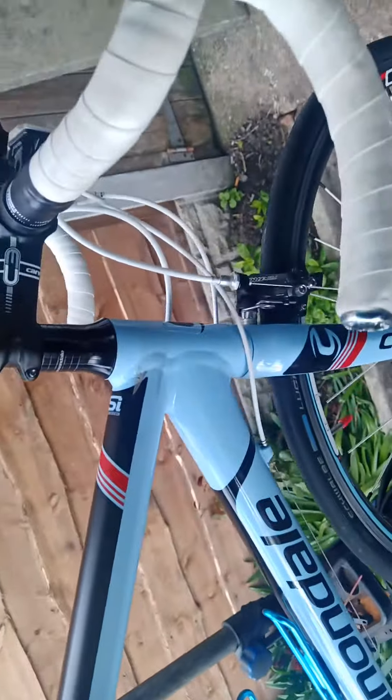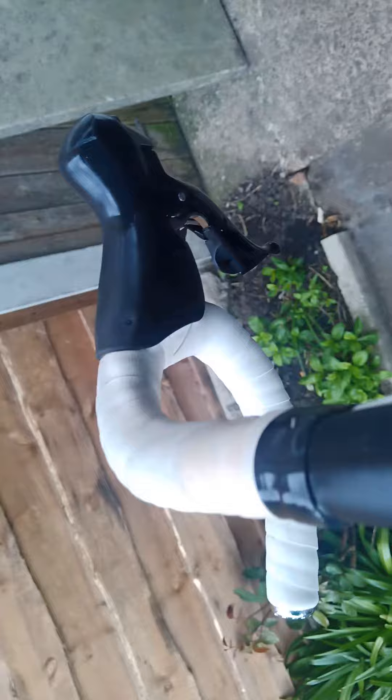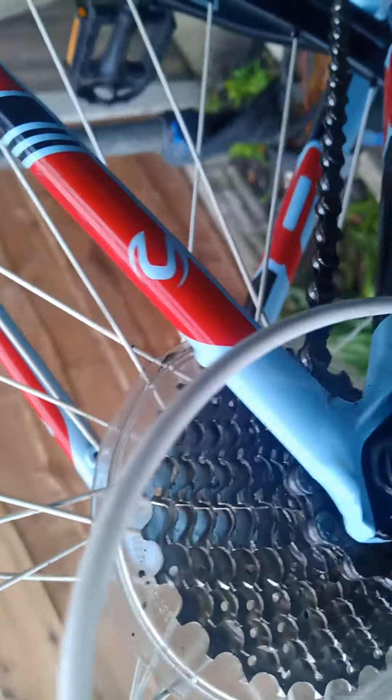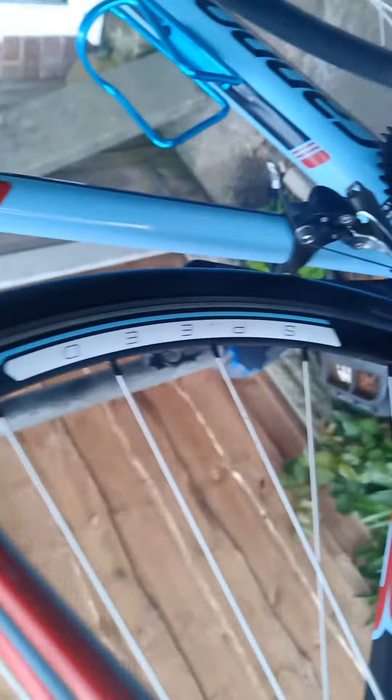The seat is unmarked — might have a couple of handprints on it but it'll get another clean before it goes anyway. If anyone wants it, I've got some black bar tape and I'm happy to put new black bar tape on it. The spokes are painted white, which I think is part of the colour scheme, but just so nobody's surprised — a couple of them have got the odd little mark on them, but generally they're all very good wheels.